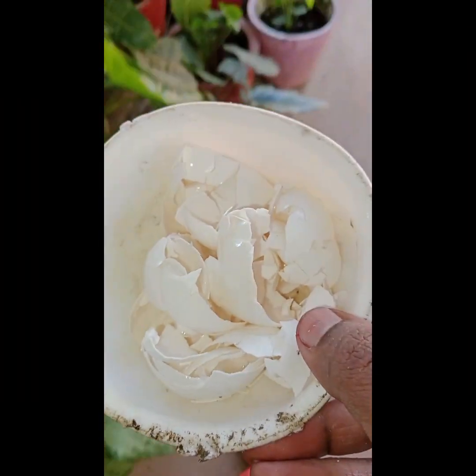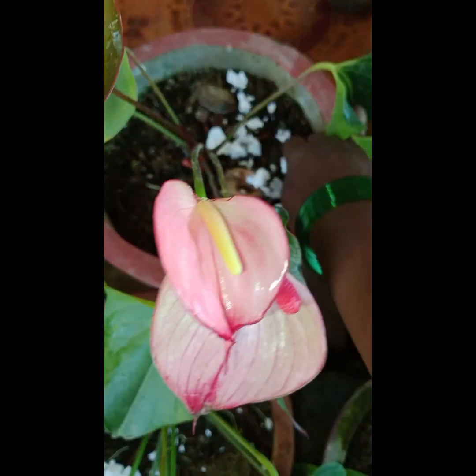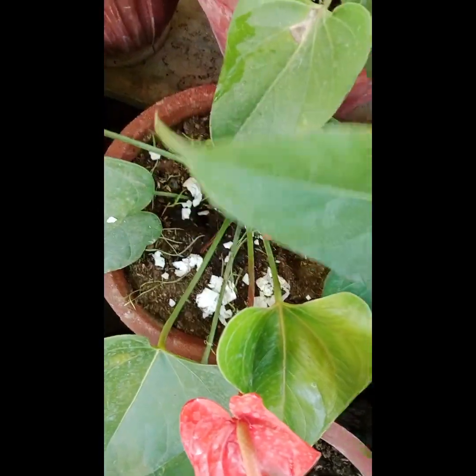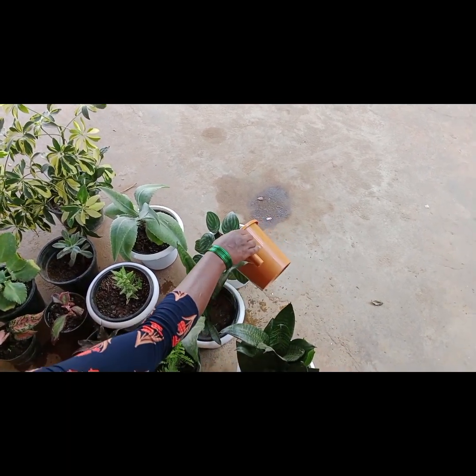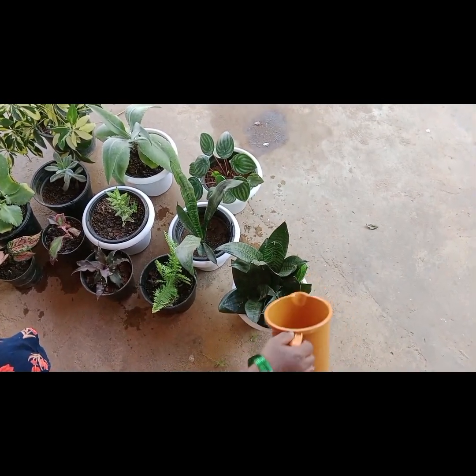I'll put it in this bag as it is. Here I will put the eggs in this bag. Let it dry the eggs in the bag. Don't lay it, just a little. I'll cut the eggs in the bag and let it dry.